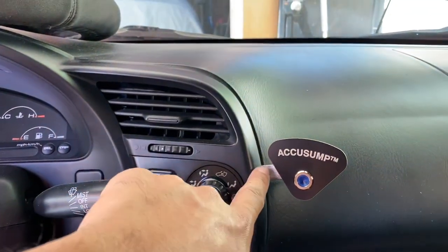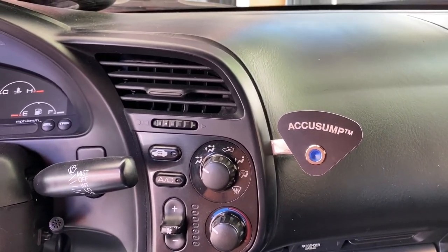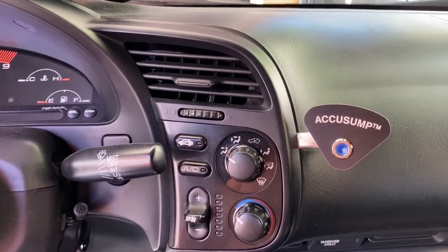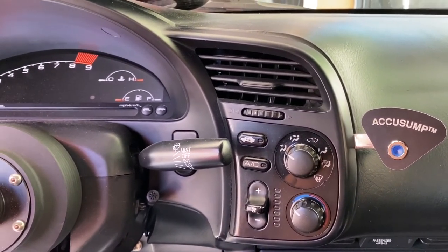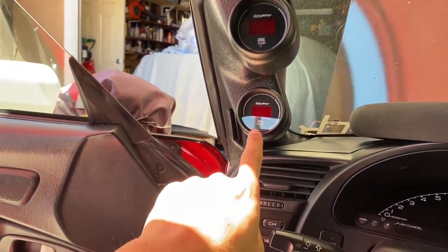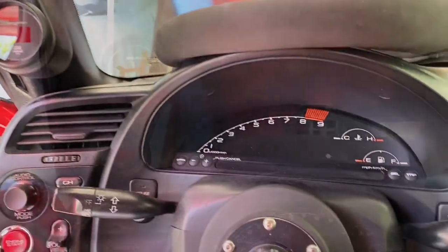I also got this cool light and built a custom bracket for it — it tells me when the AccuSump is on or off. I got some inspiration from Modify; shout out to those guys. The car's coming along, and I'm excited to get at least the pressure wired up. The temperature will have to wait for the new fitting to arrive, but I'm going to finish wiring that as well.